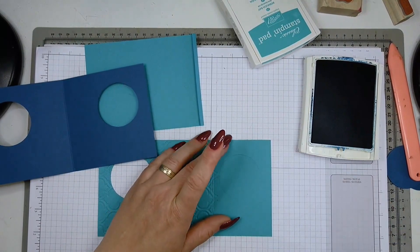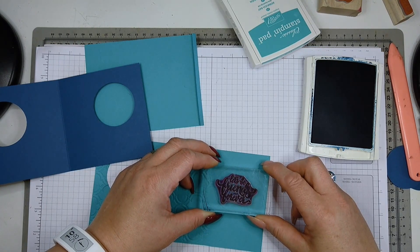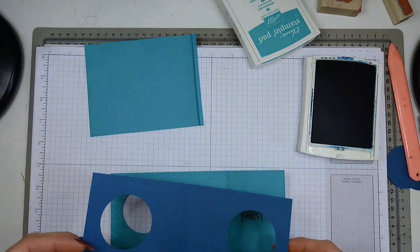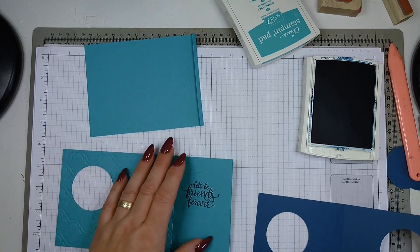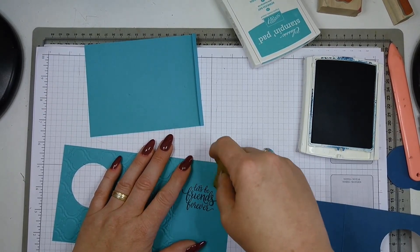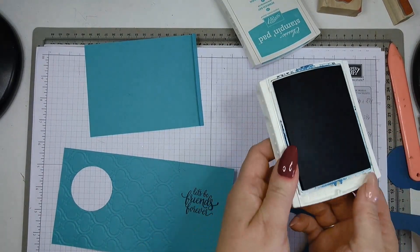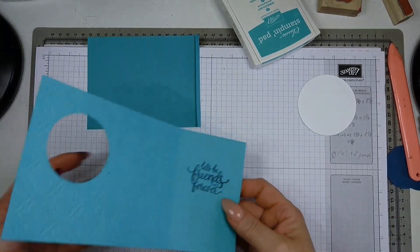I need to get up so the camera isn't in the way, and try to place the sentiment inside the circle as much as possible. Once you've stamped it, take your eraser and remove the pencil mark — you don't need it anymore. Quickly close the ink pad before I stain the cardstock.